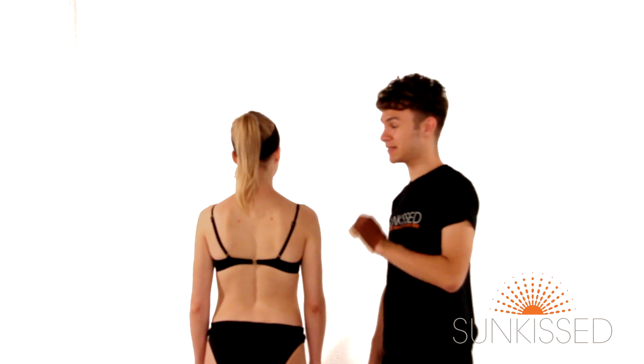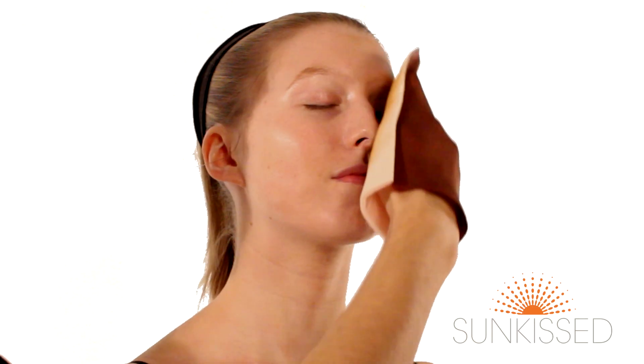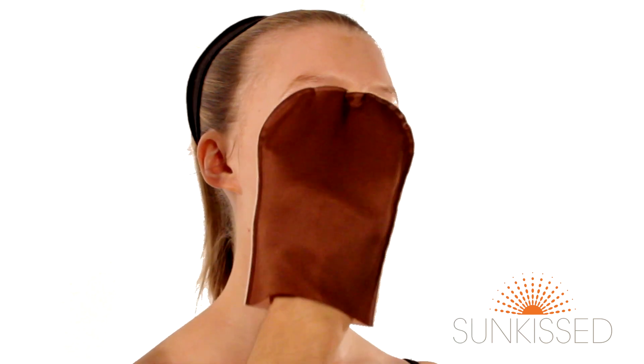The easiest way to do the back is to get someone else to do it, but if you're on your own, we suggest a well-lit room and a large mirror. We've already moisturised around the nose area and around the mouth and applied it across the face as well. We've put Vaseline on the eyebrows to protect them from any leakage, and now we're just going to use sweeping motions across the forehead and across the cheeks.